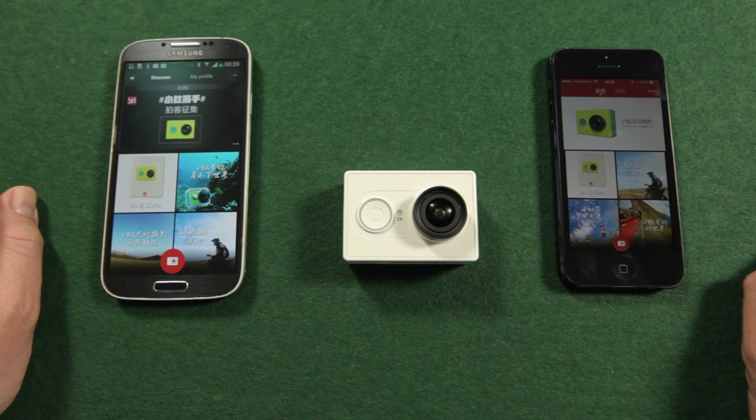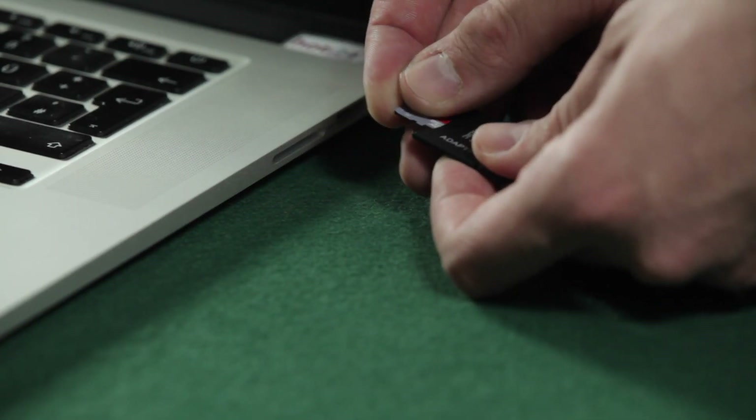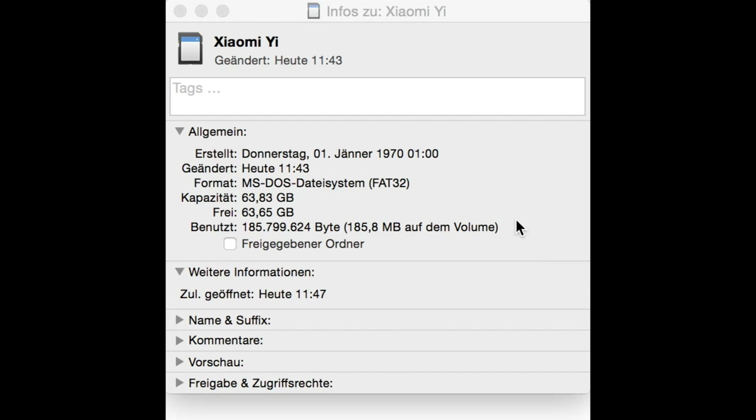So if you have to do it, or you want to do it without your phone, follow these steps. First, insert your microSD card into your computer. The card should be at least 16GB and class 10. Make sure the microSD card is FAT32 formatted, or format it if necessary.